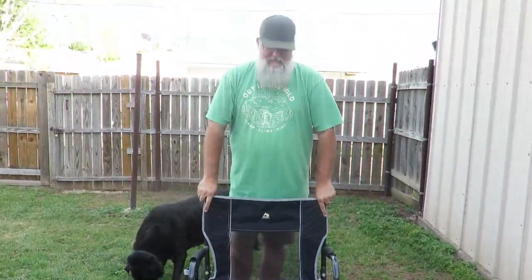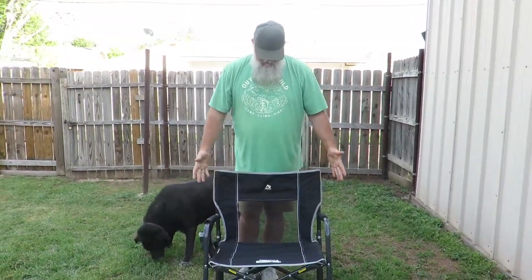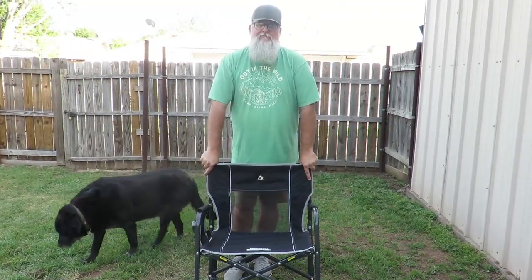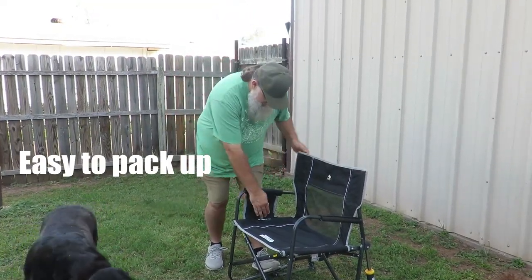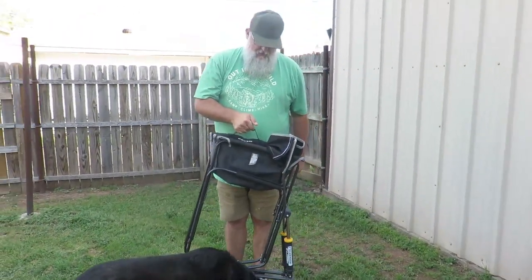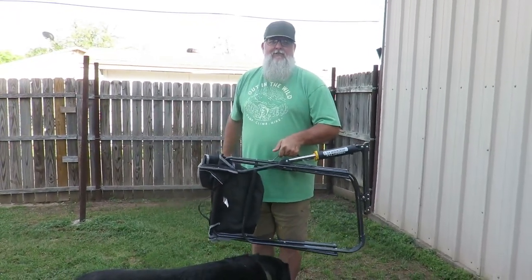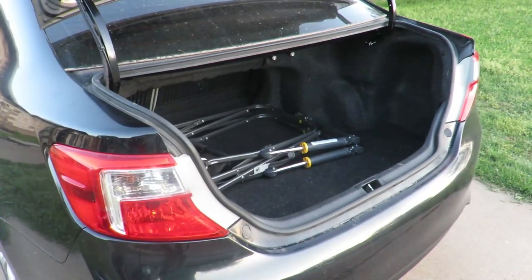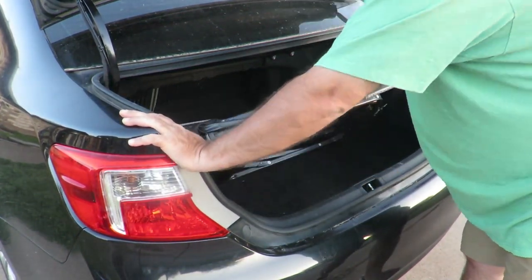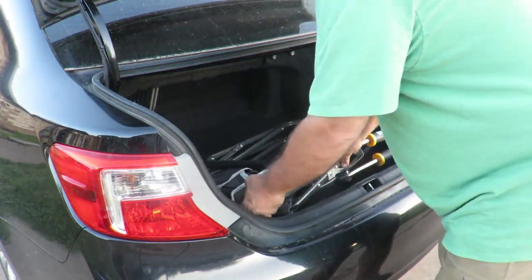You don't have to worry about any of the bags — it's just super simple to set up and super simple to put away. Just put your foot on the leg, grab the handle, and pull up. You can hold it by this handle or turn it over sideways and carry it by this handle. It doesn't take very much room and it's easy to store and take places.